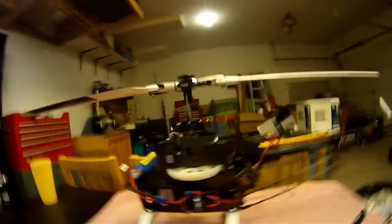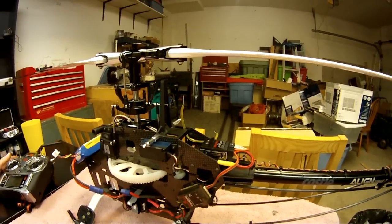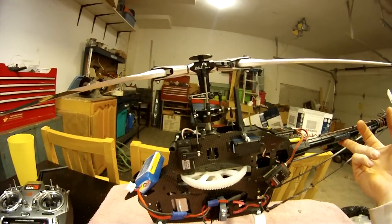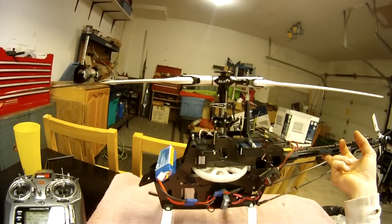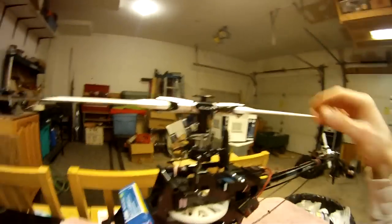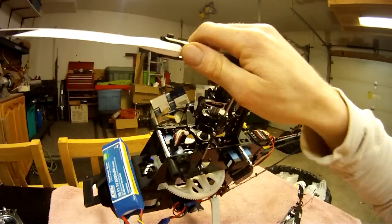These flybarless units do not auto-correct when you're flying. Meaning if you pitch the helicopter nose forward and you're flying along like that, it'll stay like that. It won't automatically correct itself or automatically level. It'll stay in whatever attitude you put it in — it gives it a very locked-in feeling. Gusts of wind come up and it'll always try and control and stay there at all times, no matter how you have it set.